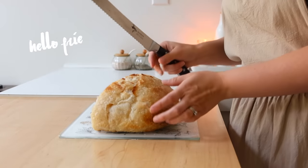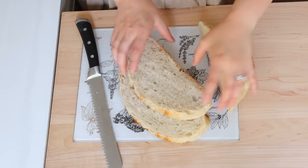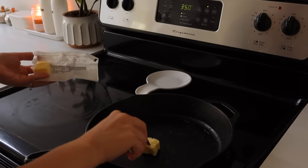Hello friends, welcome back to my channel and welcome back to my kitchen. So a lot of you have asked me: what happens when you have a crazy week? What if I don't have an entire day to meal prep everything like I often do?